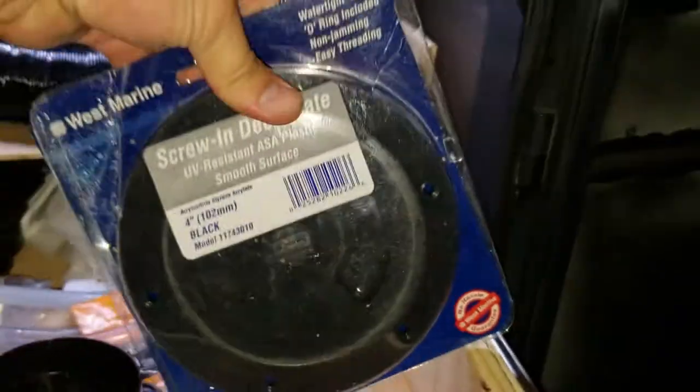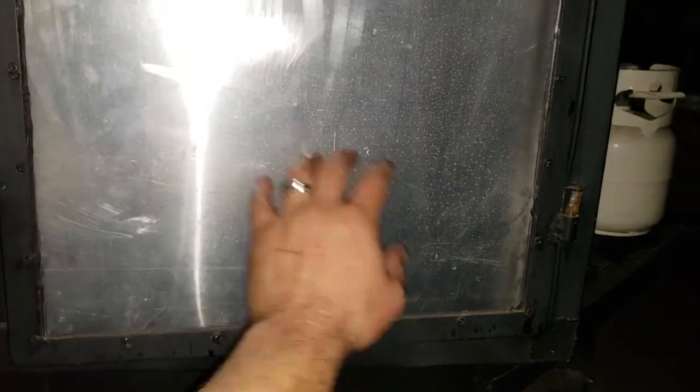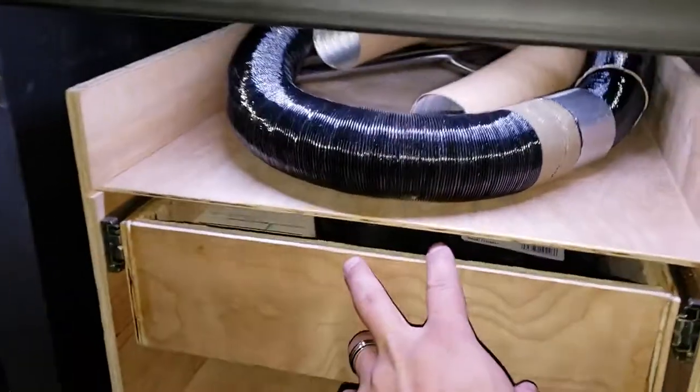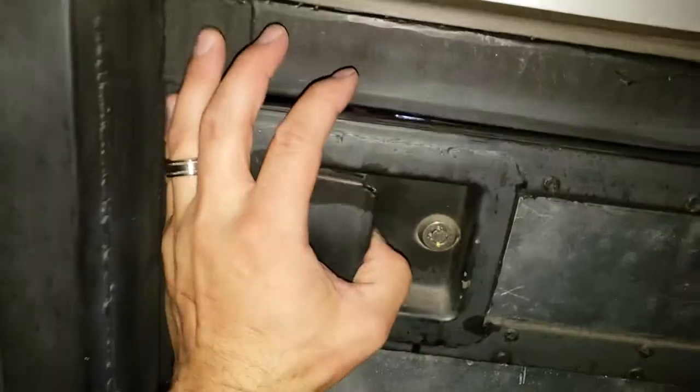Eventually I'm going to have two of these kayak deck plates mounted onto the door — one and two. One is going to blow hot air into the CVT rooftop tent and the other one is going to be sucking out the air as a return, so the thermostat can properly work.